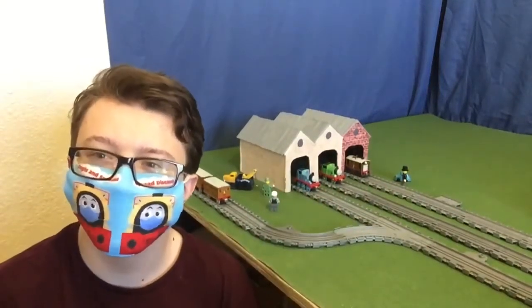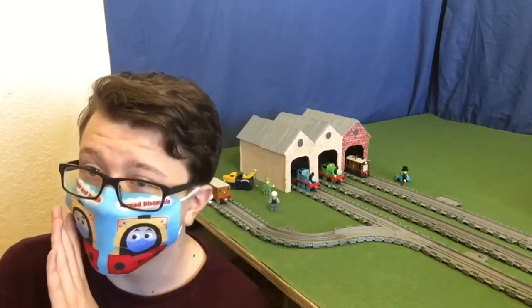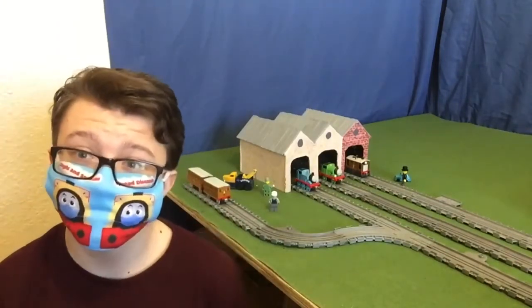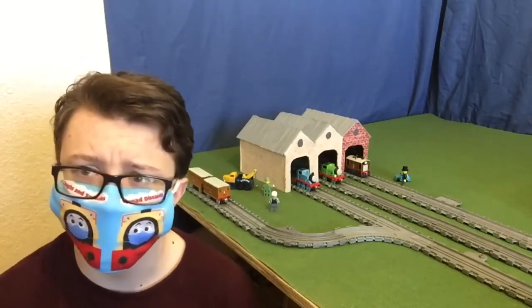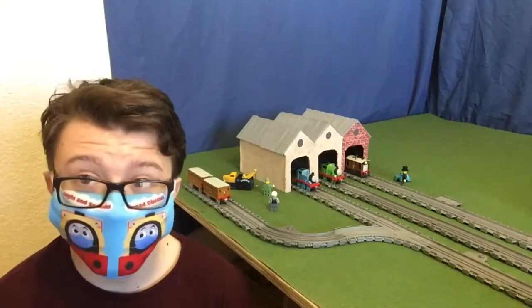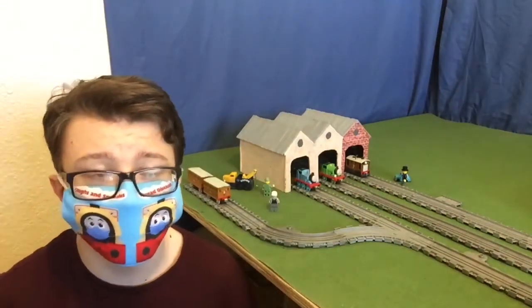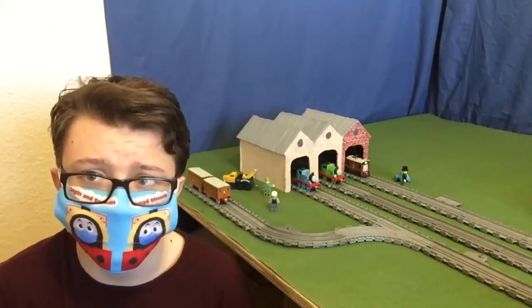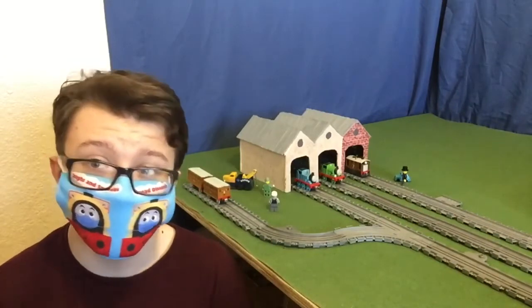Hey everybody, D&D Scots here, welcome back to the channel. For those who've known me for a while, or if you follow me on my Twitter — link in the description — you may know about this thing. This is my custom Farquhar Sheds. It was used for a series that was scrapped a long time ago, but I've seen a lot of people really enjoyed it, so I decided to do a tutorial on how I made the sheds and how you can make your own.